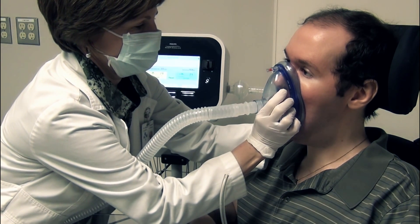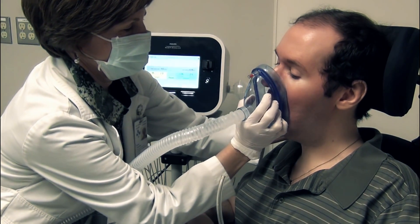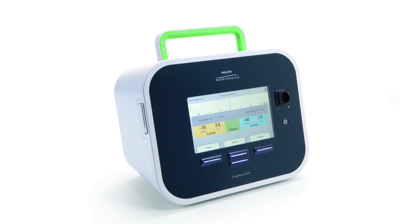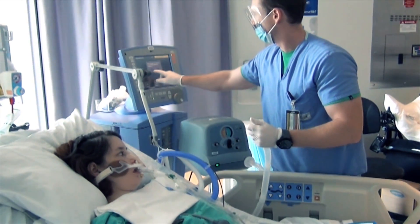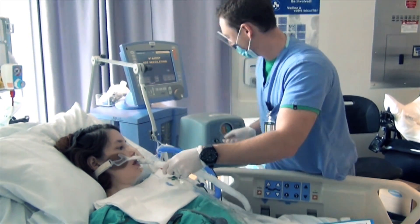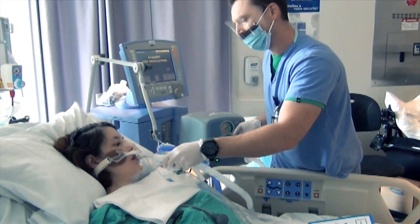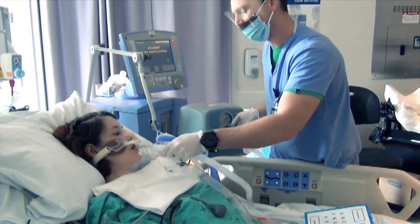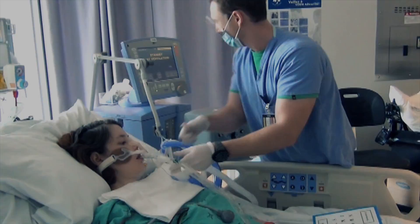This therapy is especially helpful when applied routinely to remove lung secretions, reducing the risk of infection. The MIE applies positive pressure by mask, mouthpiece, or artificial airway connector, inflating both lungs evenly. Positive pressure is followed by a rapid shift to negative pressure to generate consistent peak cough flow of 300 to 600 litres per minute. The usual treatment pressures are plus 40 and minus 40 cm of water pressure. Studies have shown that the minimal effective therapeutic pressures are plus 30 and minus 30 cm of water pressure.